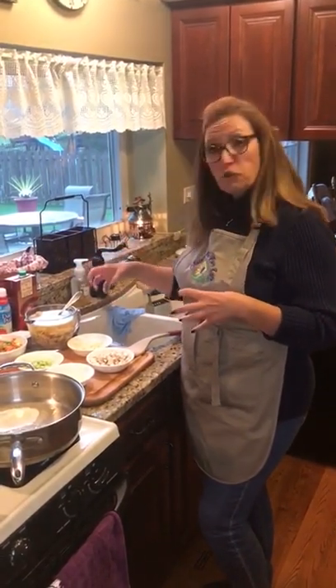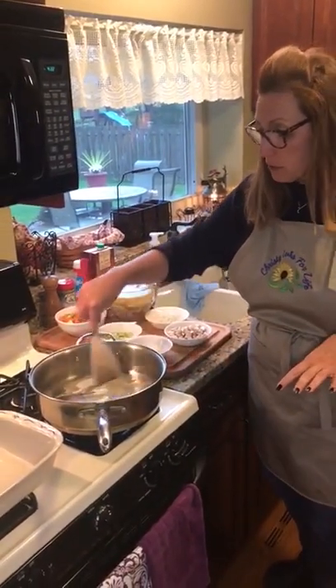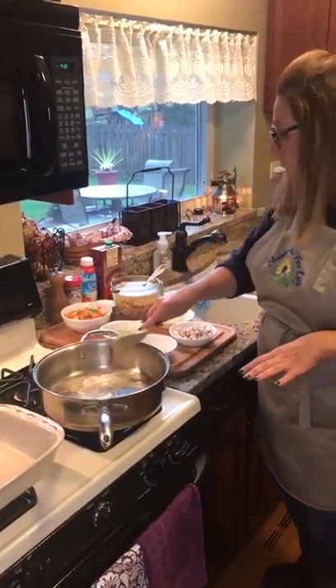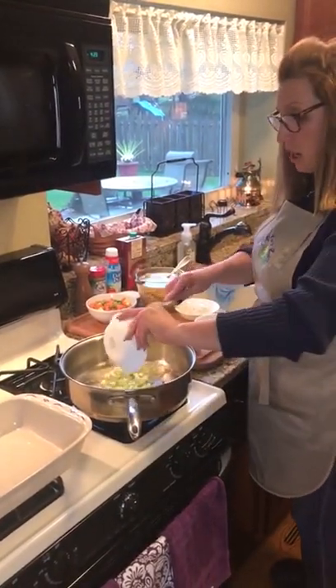In our big pan we have two tablespoons of butter melting that we're going to sauté our vegetables in. I have about a half a cup of celery chopped up.